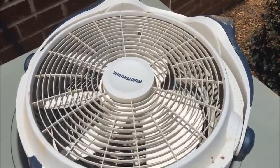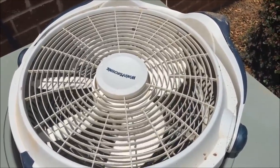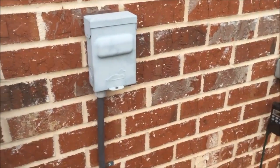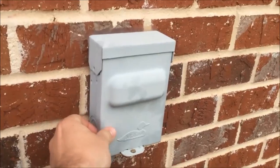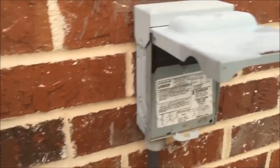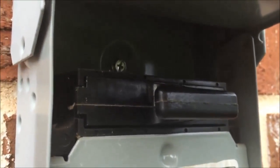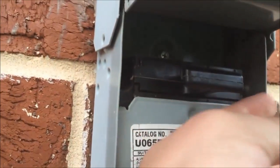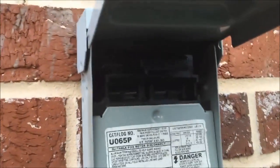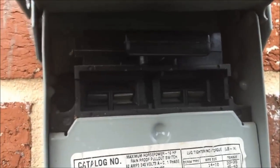The first and most important step to working on your air conditioner is cutting the power. Most units have a box outside next to the air conditioner. This particular unit has a pull fuse — all I have to do is pull this out and the unit cuts off. I can set it on top without danger of it coming back on, and I know there is no power going to the unit.